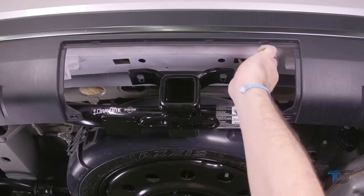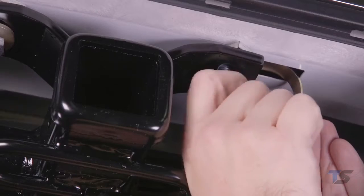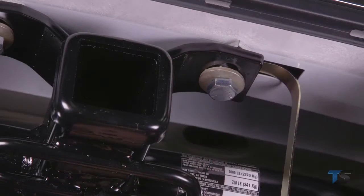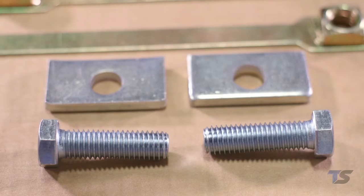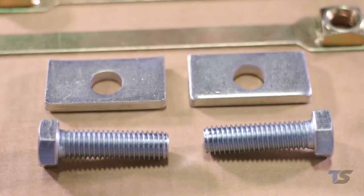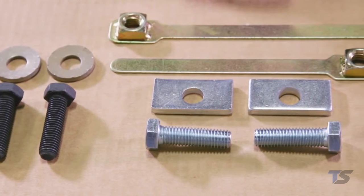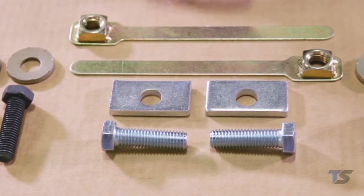However, for some vehicles, getting bolts into position and tightening them can be more challenging due to a box and frame member or bumper. Draw Tight takes care of this by providing fastening hardware and special spacers for hard to reach areas. This hardware can be used in both open and closed frames.